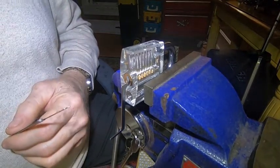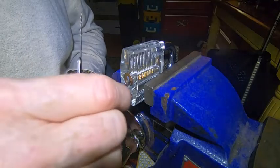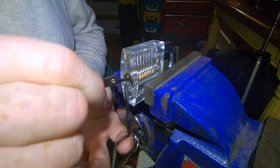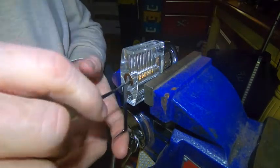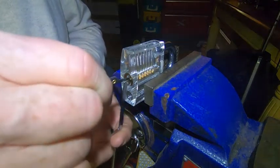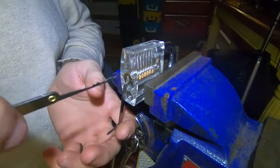Now I can see it a little better — hopefully you guys can too. I've got the pick in, I'm letting it hang so I'm getting a nice rest on the bottom of the cylinder. You can't always do this, but with practice on this particular lock, that's all I need to do. I'm only applying tension when I feel as though I've got my pins up. There we go — I'm just going to keep going.